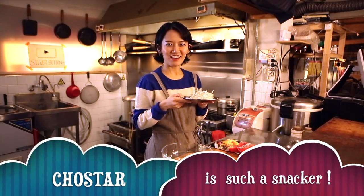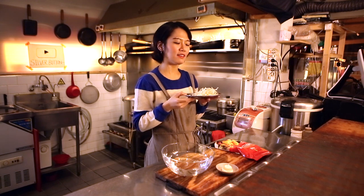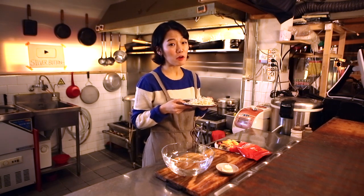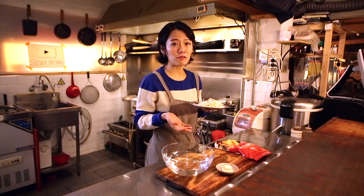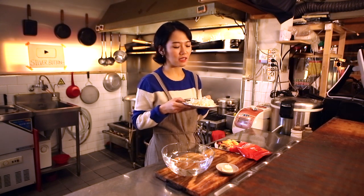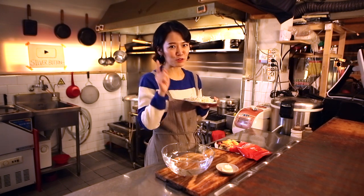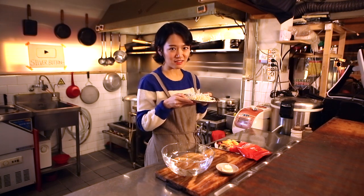Hi guys, welcome back! We are going to make a great beer snack. I love beer, and whenever I drink beer I need a snack. This is one of my absolute favorite snacks. I'm pretty excited, and I'm pretty sure you're drinking beer right now, so I hope you will try this dish sometime.